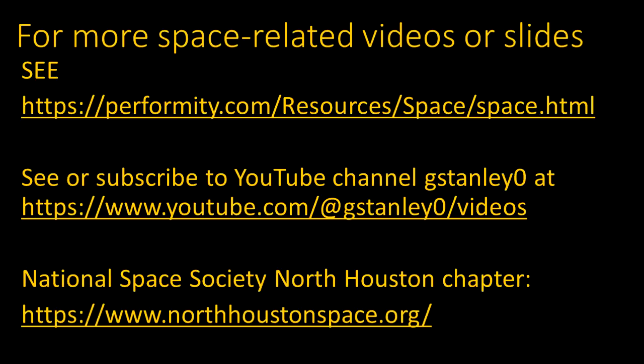Other space-related videos or slide presentations are available at the link shown here, including a webpage and a list of videos at the YouTube channel, so you can view them or subscribe for notifications about future videos. These presentations are mostly made as part of the meetings of the National Space Society's North Houston chapter. Topics like these are presented as part of a monthly news segment, with lots of other interesting speakers and open discussions. You can attend in person or online via Zoom — come join us.